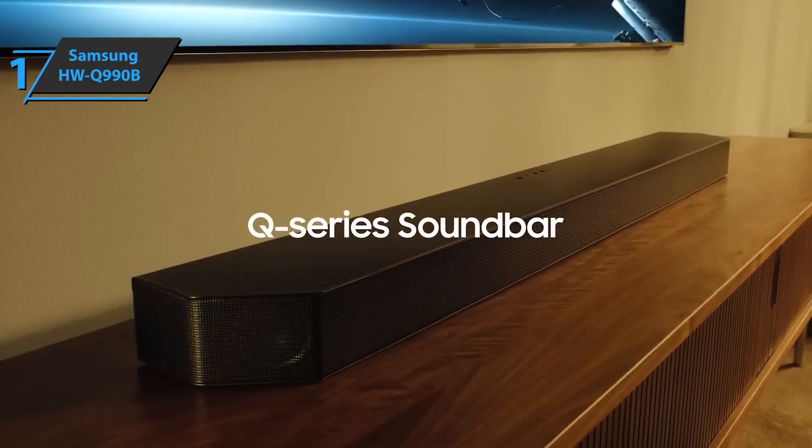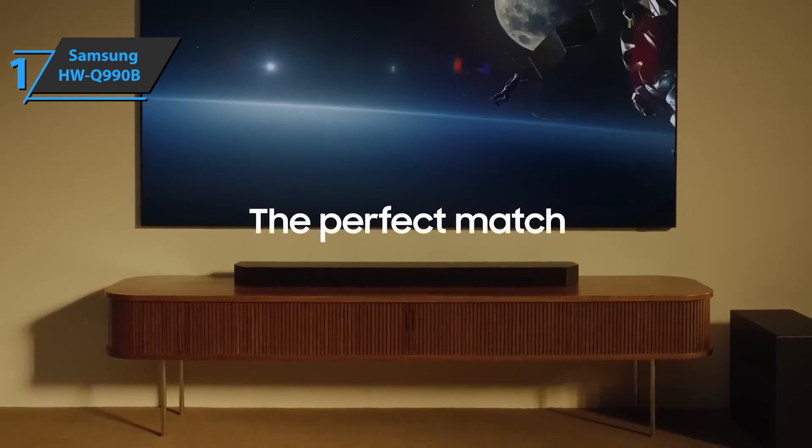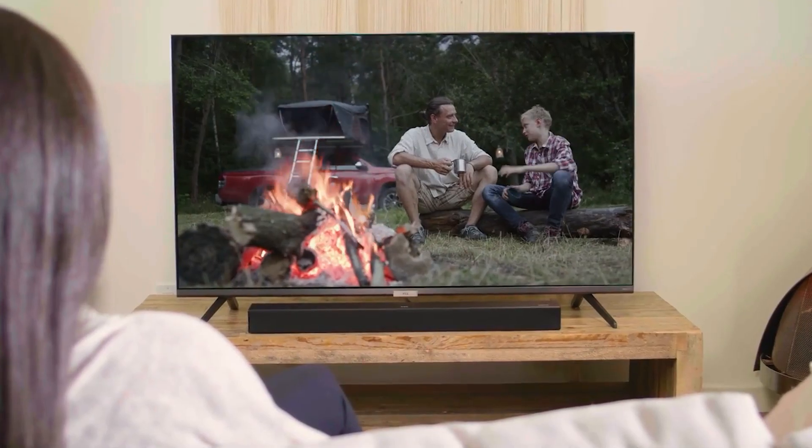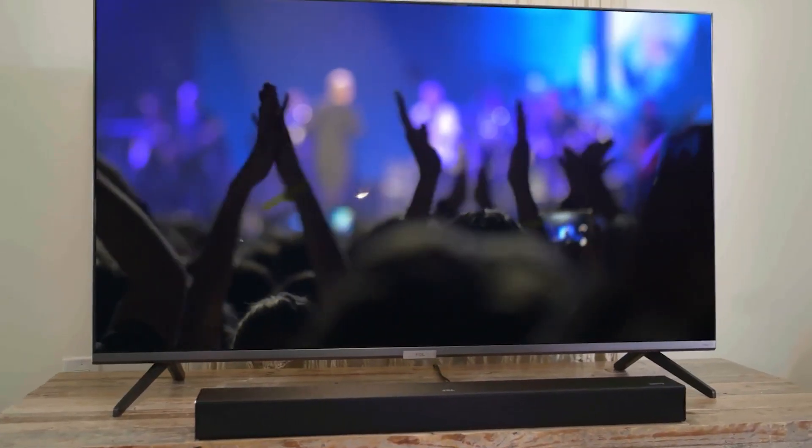There's good stereo separation, and the subwoofer provides a solid base of bass that feels tight and controlled thanks to the automatic EQ. Overall, this model delivers premium performance at the best possible price-quality ratio. You wanted the best? You got it. So that's it for the top 5 best soundbars in 2023. Like, comment, and subscribe to receive notifications about our latest video.